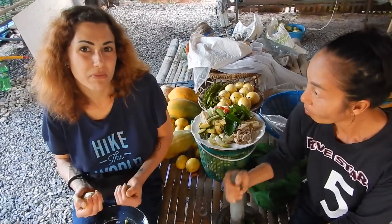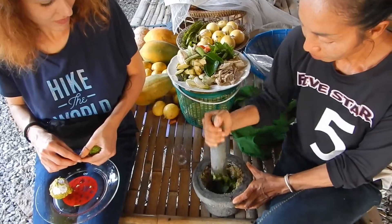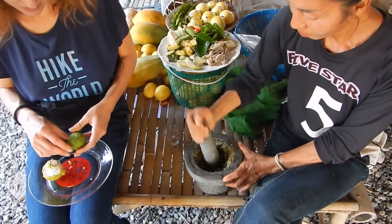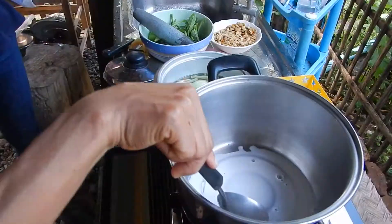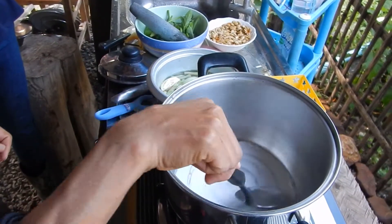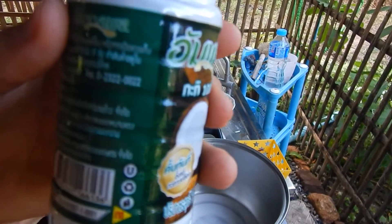They are only like immature chilies — not ripe, unripe. It doesn't matter where the chili leaves come from; that's what makes it green curry. Coconut milk.